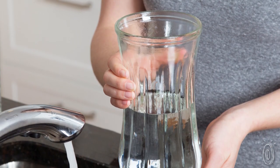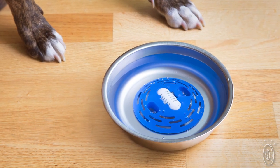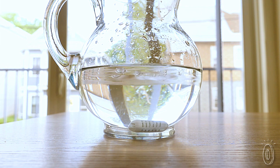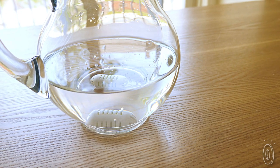It works for up to six months, whether you use it on the go, place it in a pitcher for the whole family, or even attach it to your dog's drinking bowl. The natural ceramic is highly porous, absorbing impurities and releasing trace minerals to balance the water's pH levels and alkalinity.